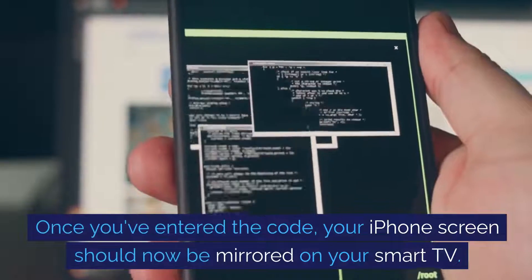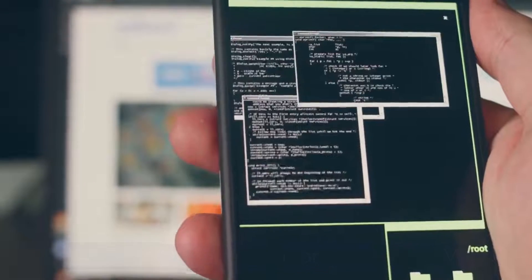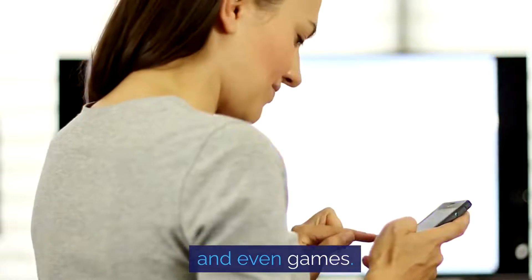Once you've entered the code, your iPhone screen should now be mirrored on your smart TV. You can now share photos, videos, presentations, and even games.